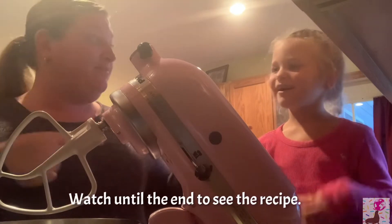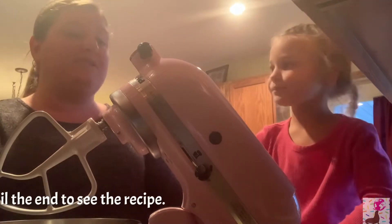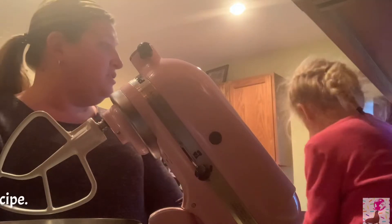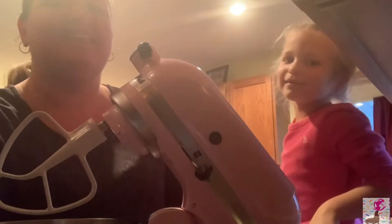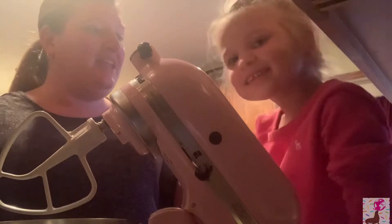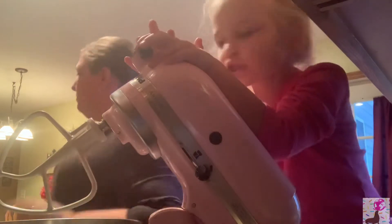Okay, so what do we have to do before we cook? Are your hands washed? We'll be right back — gonna wash hands! We're back, we're done washing our hands. Clean hands, clean hands! And we're gonna make buckeyes.